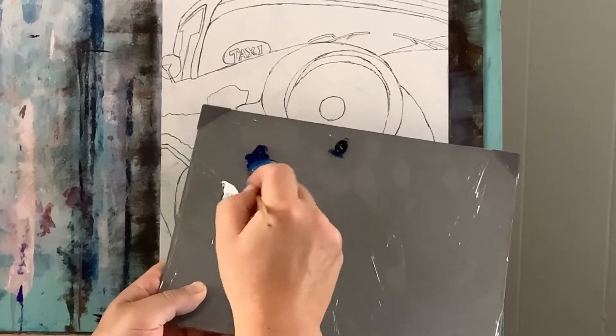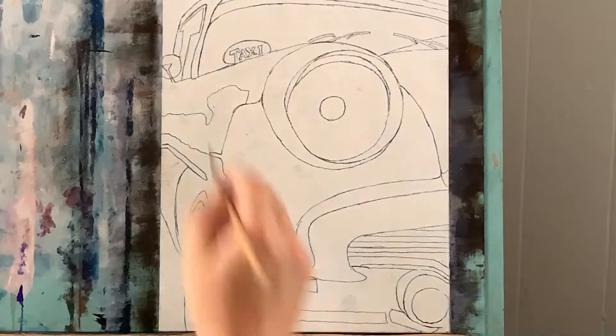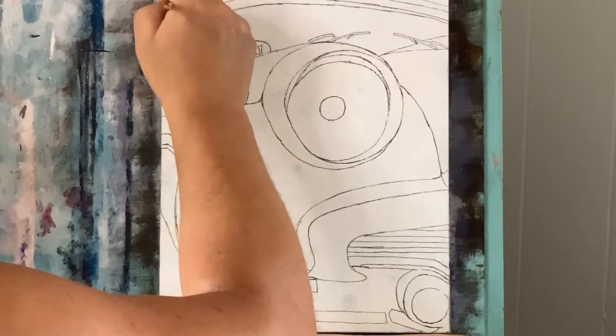Starting off I've got phthalo blue, a little touch of permanent black, and some titanium white to brighten it up. This is going to be the start of my sky background.